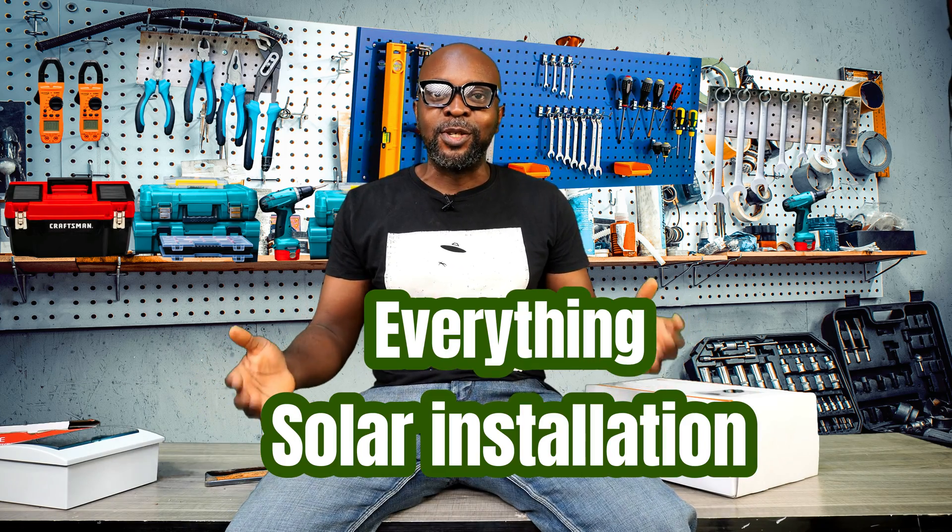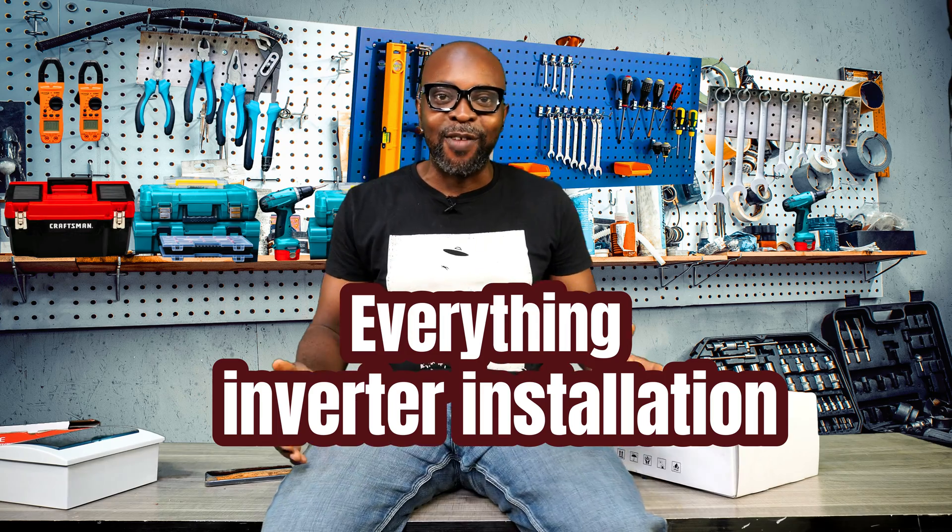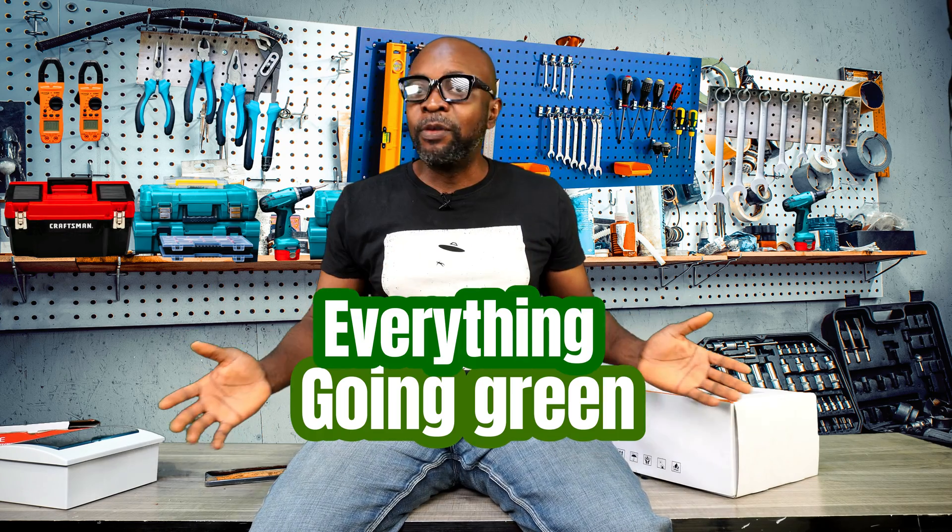Hello everybody, my name is Ikenna from Smiling Sun — everything solar installation, everything InVata installation, everything going green. Hope everybody is cool today.